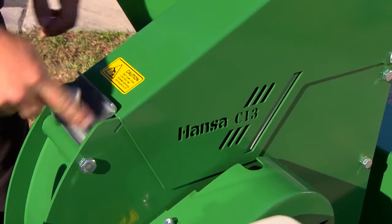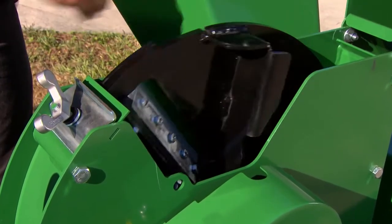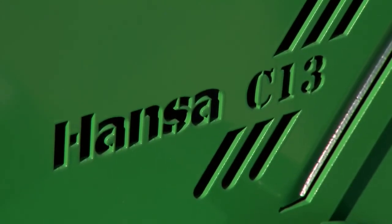Access to blades and clearing of the cutting chamber is simple. A few turns of the wing nut and everything is accessible within seconds. The blades are individually adjustable, eliminating the need for anvil adjustment and allowing for optimal clearance.